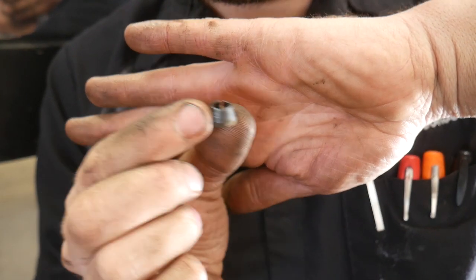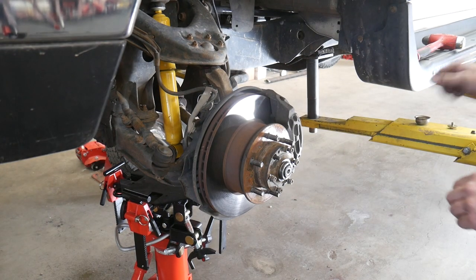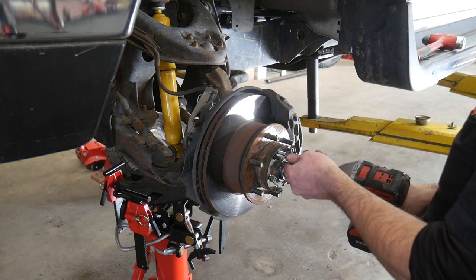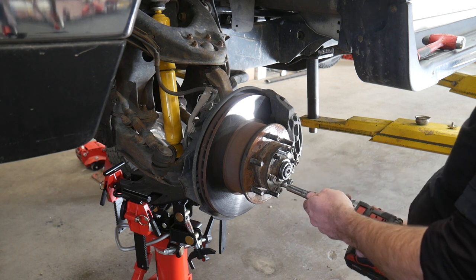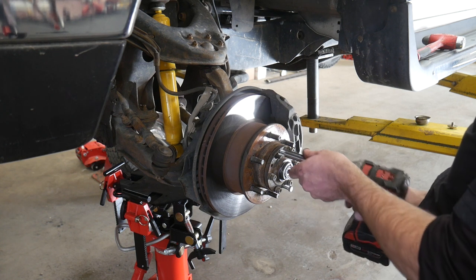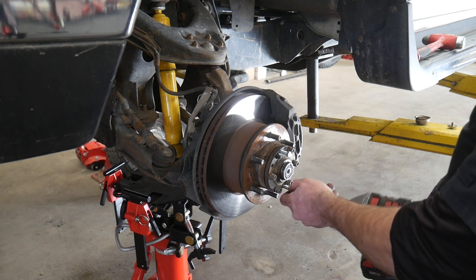If you have the lockout hubs, this is how you'll have to do it. If you have the drive plate instead, you can use two 8x1.25mm bolts and thread them into the blank holes on the drive plate. Then go ahead and tighten those up evenly a little bit at a time. Once you have a couple millimeter gap, you can loosen the bolts back up and those tapered bushings will release themselves from the drive plate.